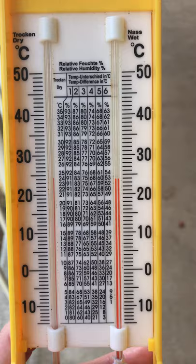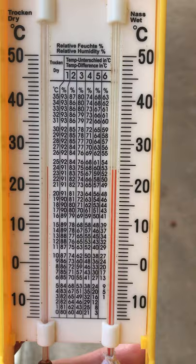I just asked Mr. Robbins how you work out the humidity, because there was a two degree difference between the wet and the dry.